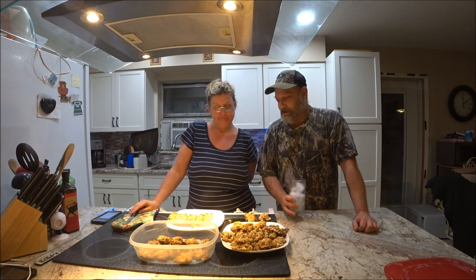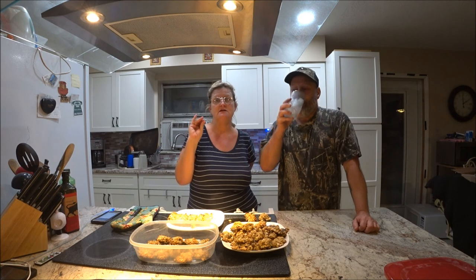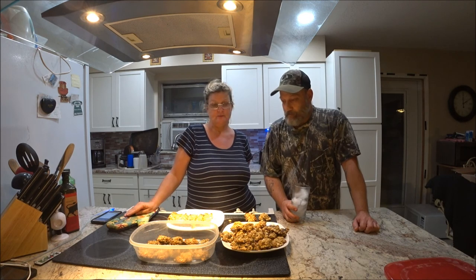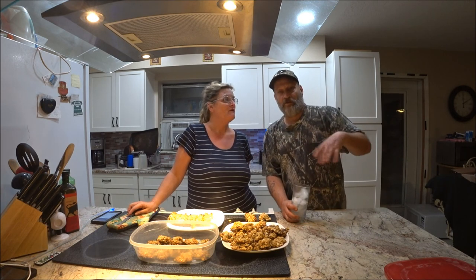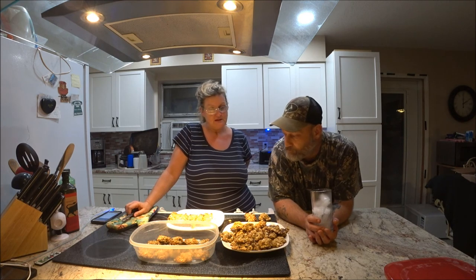Thank you, babe. So that's it for now, guys. I hope you enjoyed the video. If you have diabetes, you can eat these — just make sure you substitute Trivia sugar or a low-sugar substitute. The chocolate chips had no sugar in them. He can have regular sugar, but they can't, so I could make another batch with regular sugar just for him. I could do that.